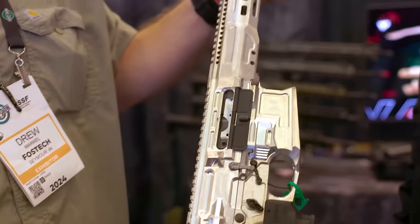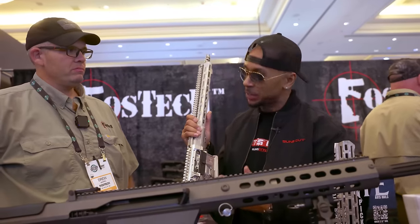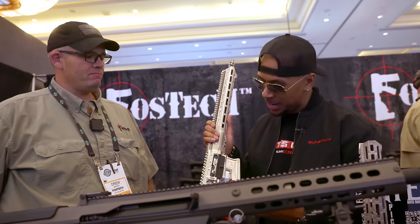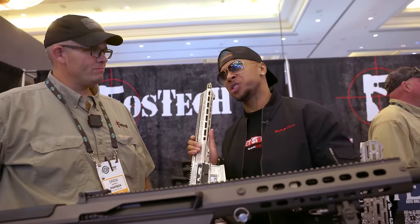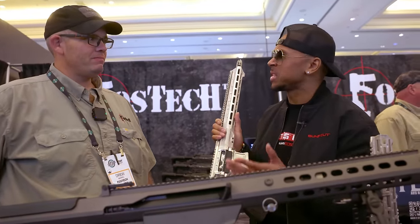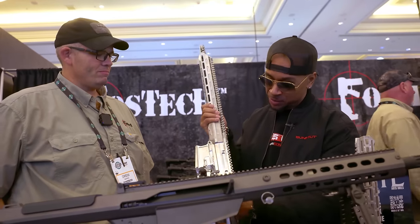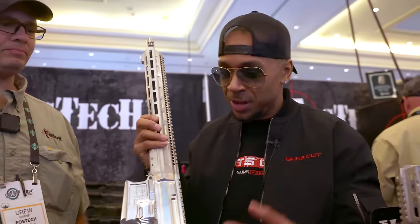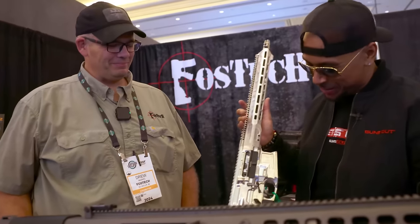And full ambi controls — ambi mag release, ambi bolt catch release — so when you flip the gun around you've got the exact same pattern on the other side. We've also moved the mag catch back so it's easier to reach on a 308, since a lot of 308s have a long reach on that. Ambi controls are great. When I first started building my ARs, I'd put the BAD lever on there, but it can get caught on gear. When it's built in standard — like you guys are doing, similar to how the car industry standardizes things — it comes included with FOSTECH. So you're getting a quality product good for all types of shooters: lefties, righties. You're thinking about everyone. That's awesome.